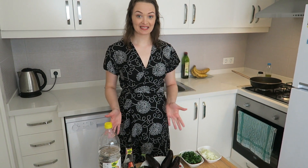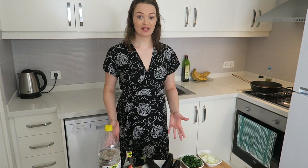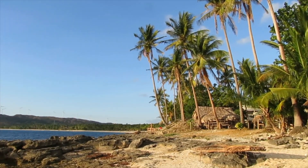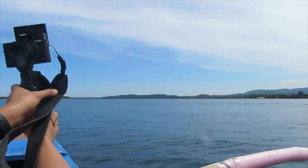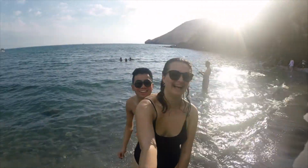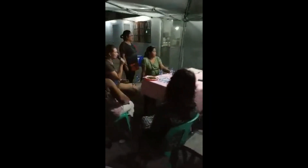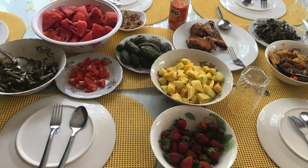Hello everyone and welcome back to my channel. So in today's video I'm attempting to make Filipino cuisine. Two years ago, before I actually started vlogging my travels, I visited the Philippines with one of my best friends Charles, staying at his hometown Zambales. I was fortunate enough to experience Filipino culture and food firsthand. This is definitely an experience I will never forget.